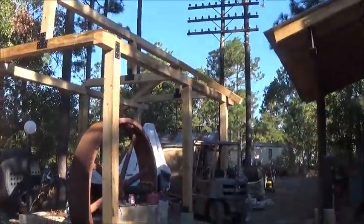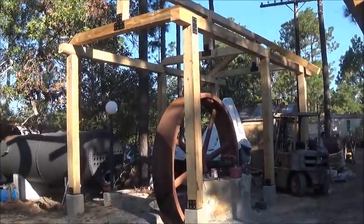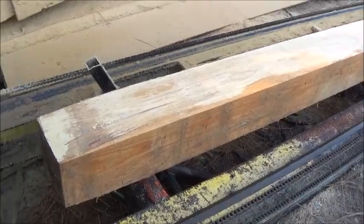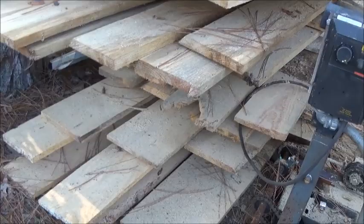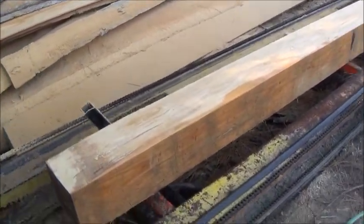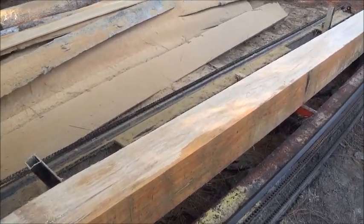I need four more logs, so we're sawing them on the mill. I just finished up this eight by eight — three more to do, and then we've got a bunch of lumber here that we're going to use for the roof, which I think will work out really good. Let me get the forklift, get this loaded up, and then three more today and we'll go ahead and finish up the roof.